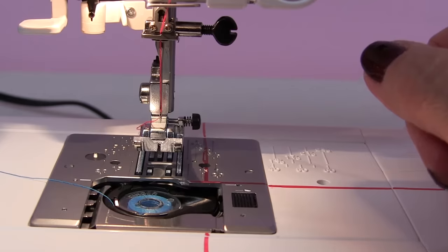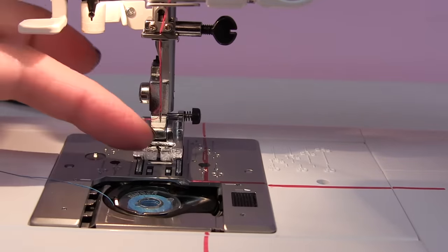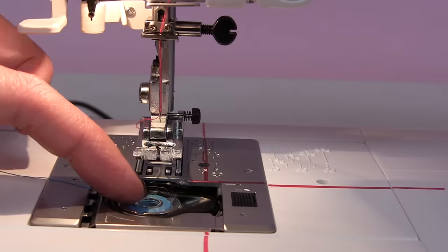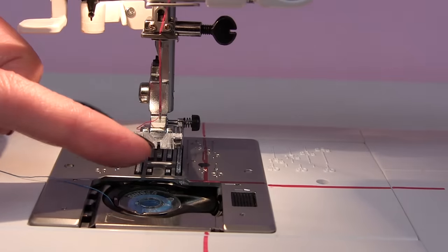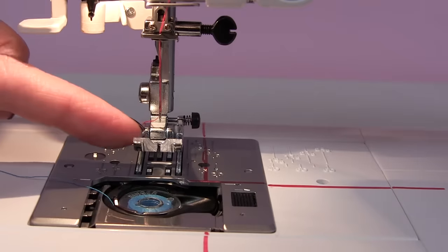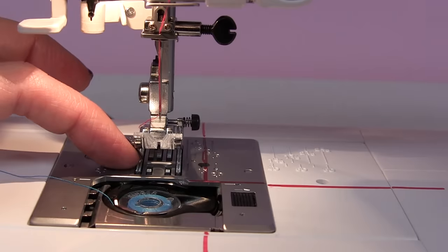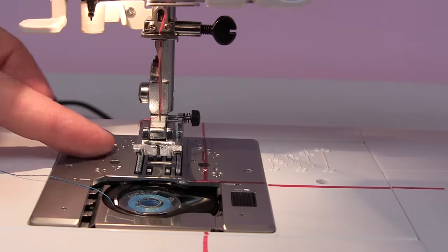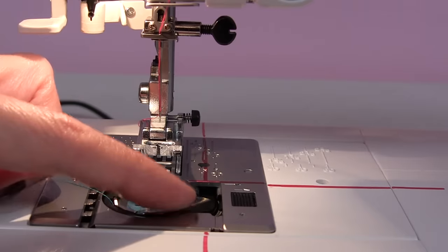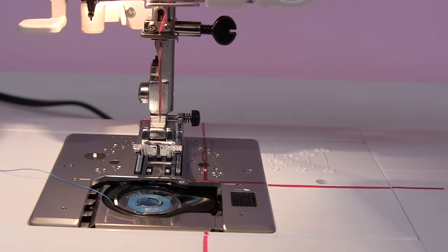Now we're going to catch our bobbin thread — it's going to come up through here. As a review: we have the presser foot, the feed dogs are below, the throat plate is the silver piece, and inside is your bobbin case where your bobbin goes. And we're ready to catch our bobbin thread — or catch our fish.